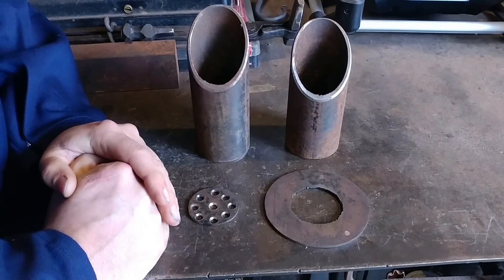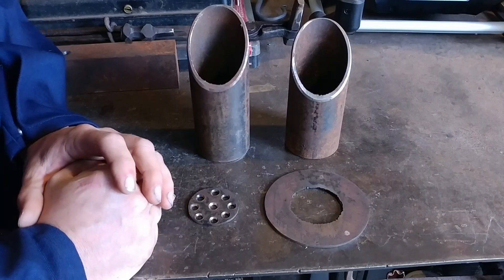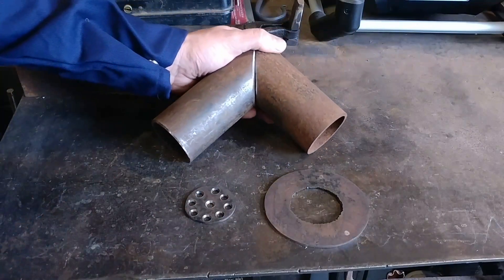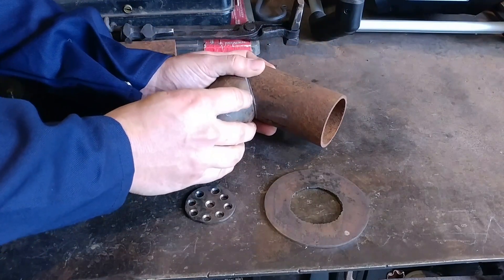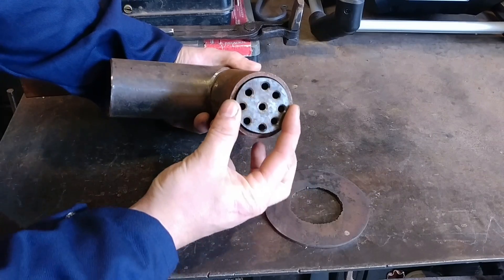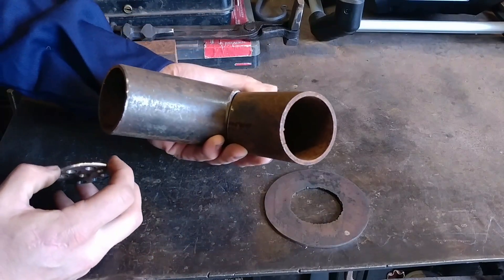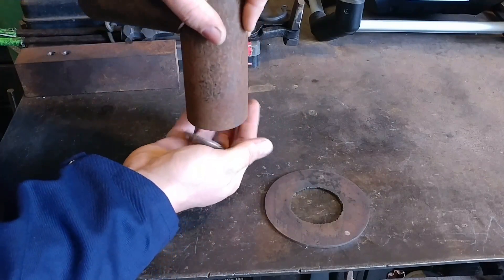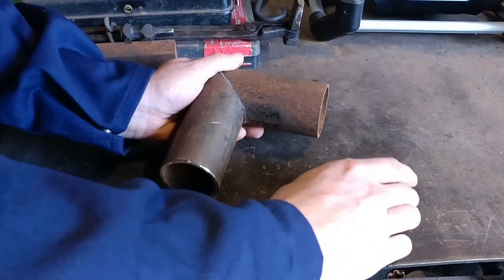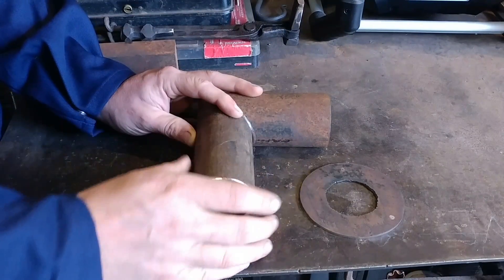What we're working on today is the main components of the burner tube itself — the part that will be inserted into the forge. The burner tube consists of several parts: the tube itself at a 90 degree angle, your strainer screen that goes in, which is what makes this a burner rather than just a tube, and then your mounting flange — the part that the blower bolts up to. The last part is being able to supply gas into this tube as well.